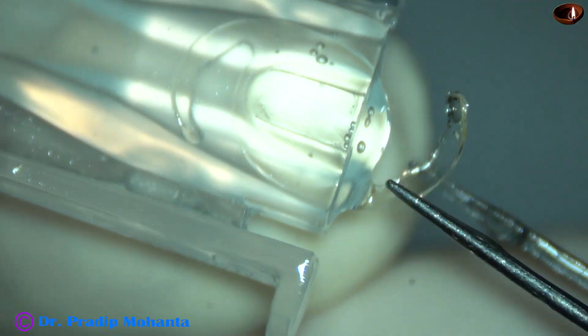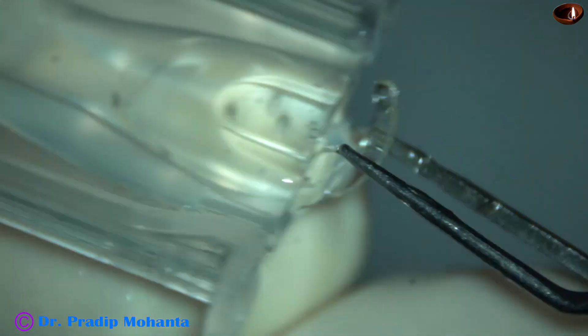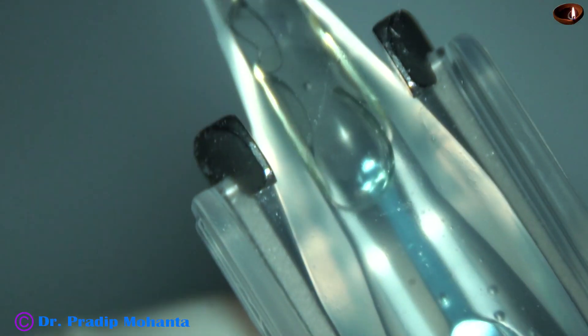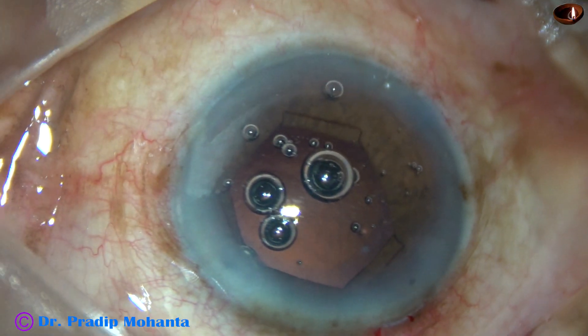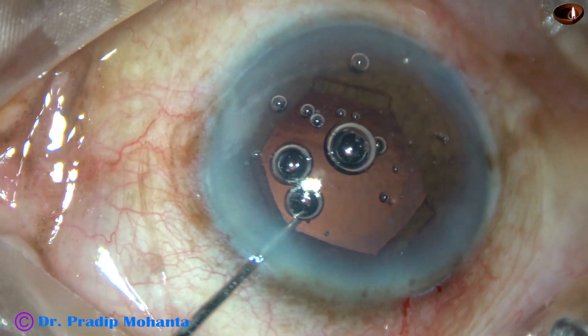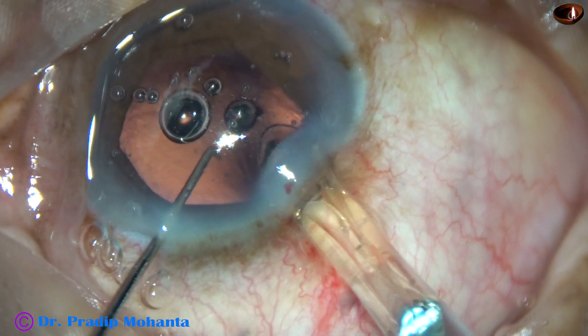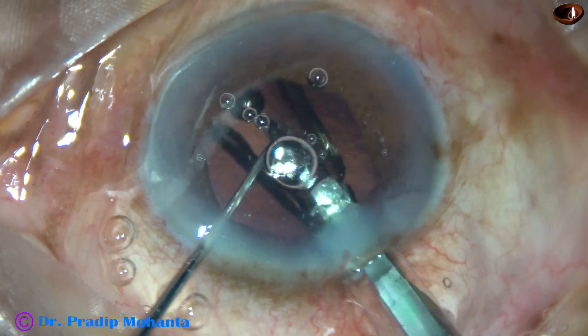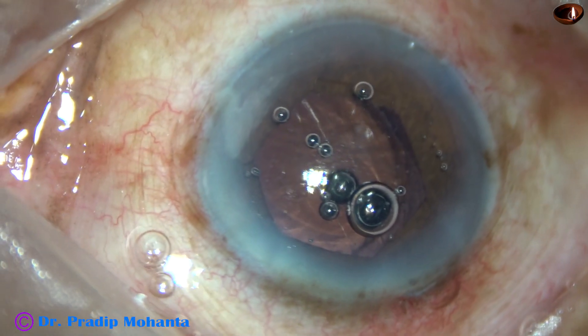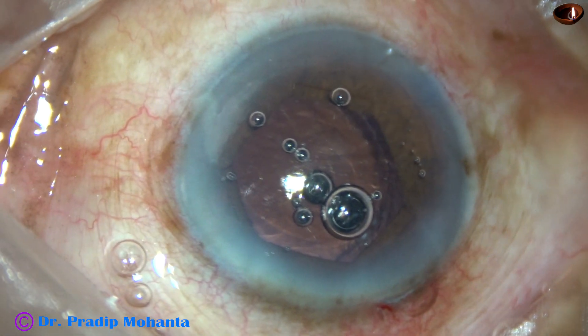We are going to use a large IOL, so the main wound has been enlarged. This is a hydrophobic acrylic single-piece monofocal intraocular lens from Appasamy Associates, known as Super Fob. The lens has been placed in the cartridge, the cartridge has been placed in the injector, and now is the time to implant the lens. The chopper guides the lens — the leading haptic has gone into the capsular bag, and now the trailing haptic has also gone into the capsular bag.